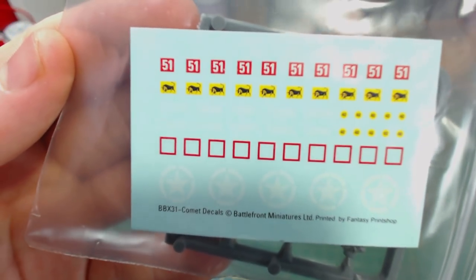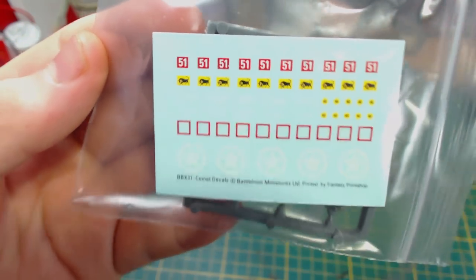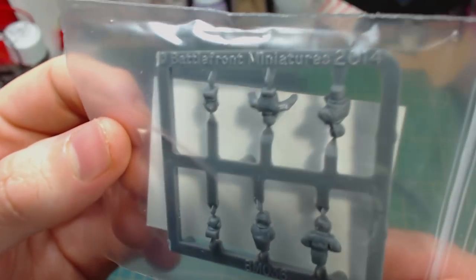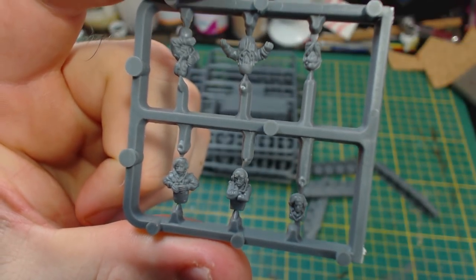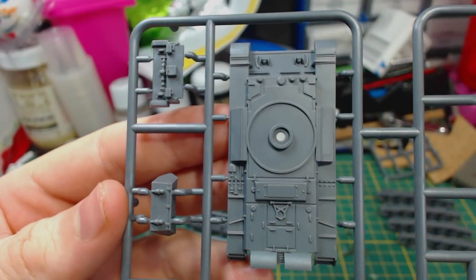Also in the box are these decals, which are pretty nice, though I'll probably use the same decals I used on the Plastic Soldier Cromwells for consistency. In the same baggie is this sprue of plastic commanders. They are a lot better looking than the metal commanders that I've seen in other Battlefront kits.